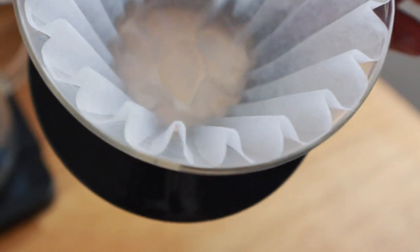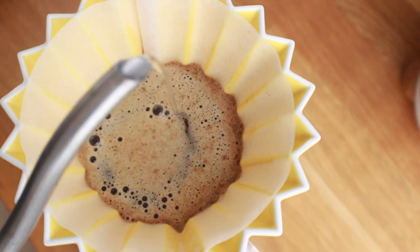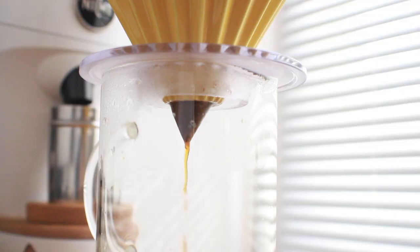I could definitely see this being an issue, especially with larger doses and recipes with high gram pours. On the other hand, the traditional Kalita Wave filter uses smooth edges to avoid that same issue — which is essentially the inverse of using a V60 filter on the Origami. Also, having a larger portion of the filter sticking out from the bottom could potentially keep things from backing up. These were just theories that popped into my head while struggling to get it to work.